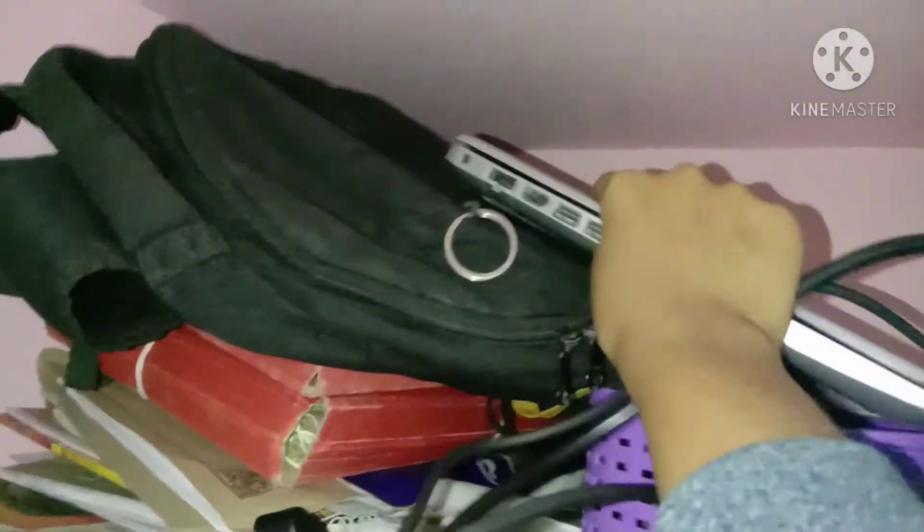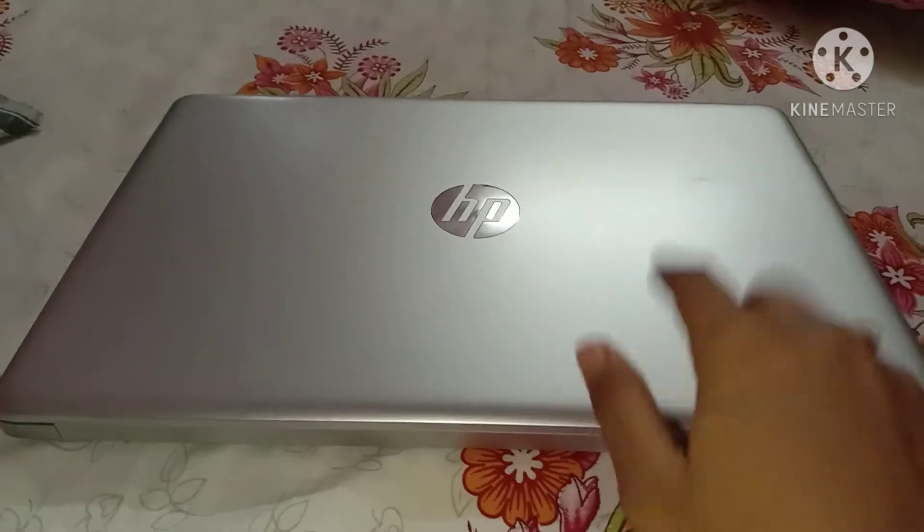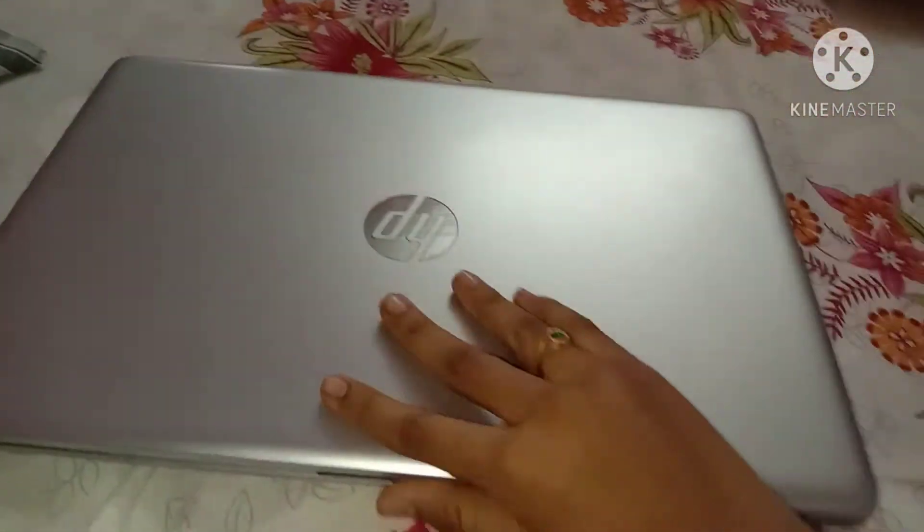Hey guys, after a long time I'm back with another aesthetic DIY. For this you'll need your laptop. Don't forget to give a big thumbs up for this video.